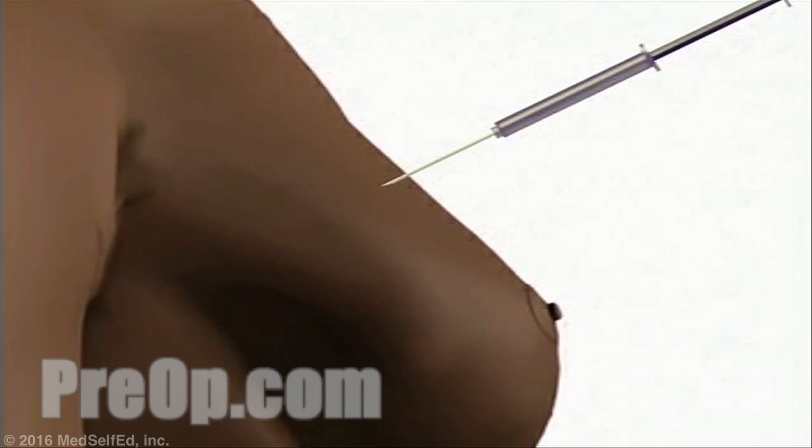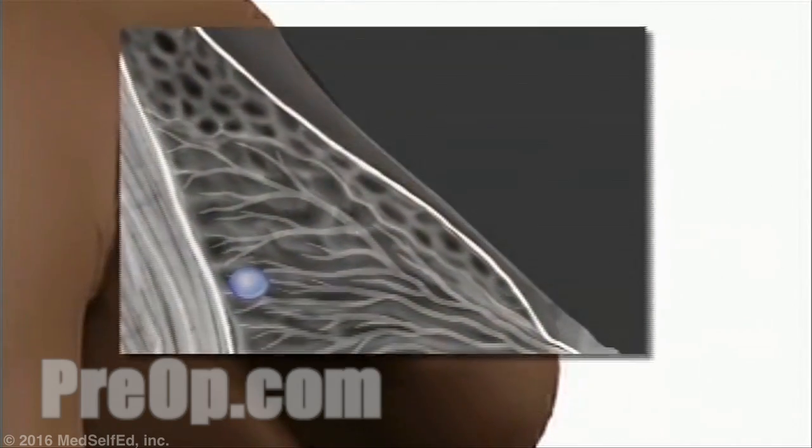Before surgery, you'll be taken to a radiology lab. There, the radiologist will inject a small amount of anesthetic in order to numb your breast. Then, using your last mammogram as a guide, the radiologist will insert a thin wire into your breast, moving the end of it towards the area of abnormality.